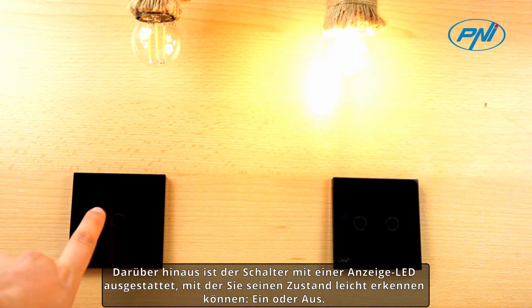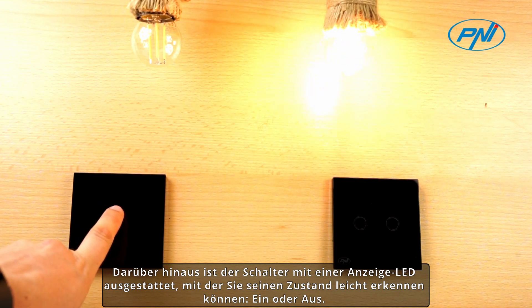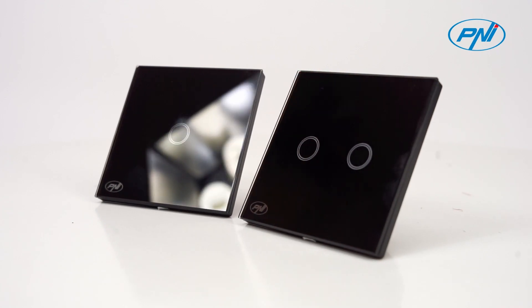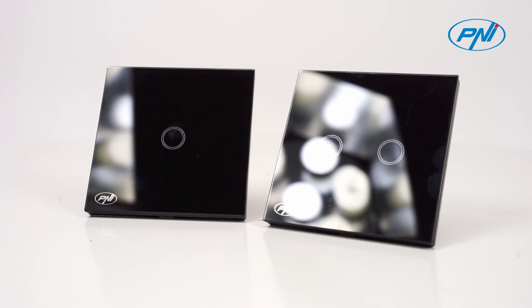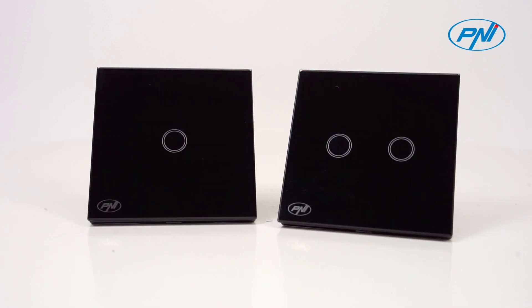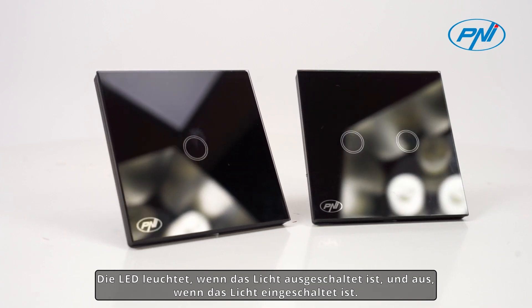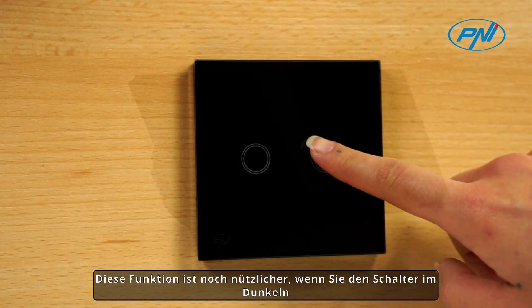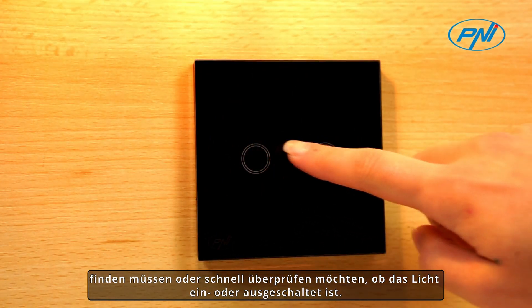The switch is equipped with an LED indicator that allows you to easily identify its status — on or off. The LED will be on when the light is off, and off when the light is on. This function is especially useful when you need to locate the switch in the dark or quickly check if the light is on or off.